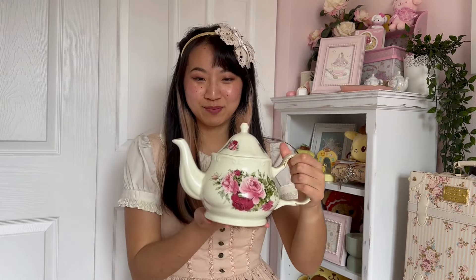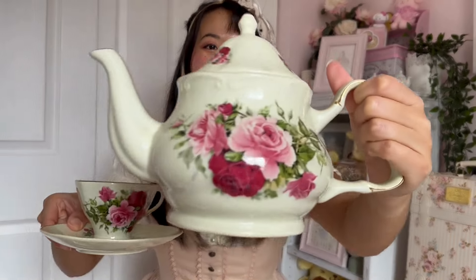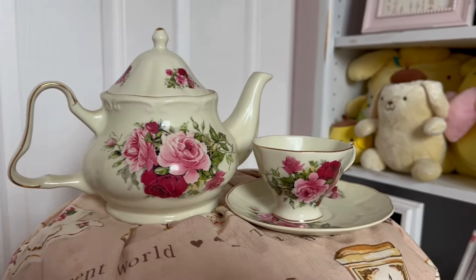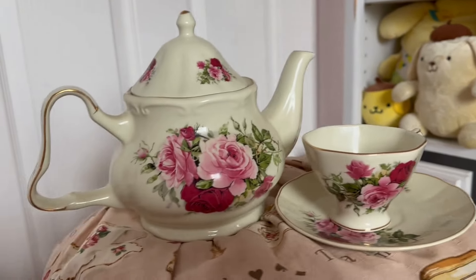I'm going to start off with a really special tea set — this beautiful teapot and saucer. Let me get it up close so you can see the full thing. It's a very classic English-style tea set. My friend actually gifted this to me and it was from his grandmother, so this is truly vintage. I love this handle — it's really nice to grip, and this teapot is massive, great for big gatherings.